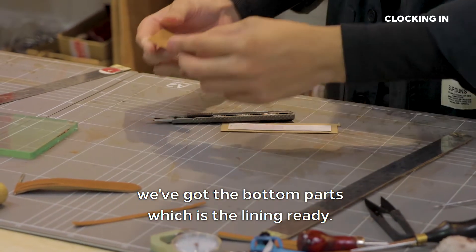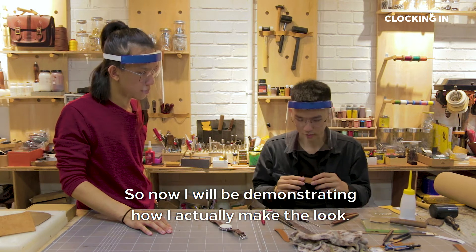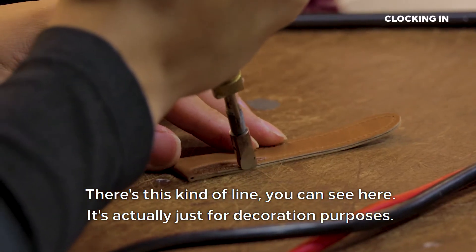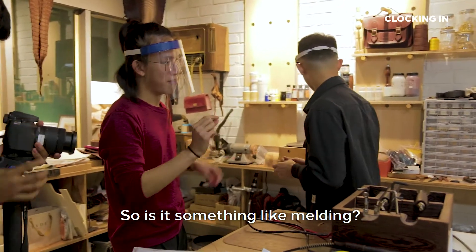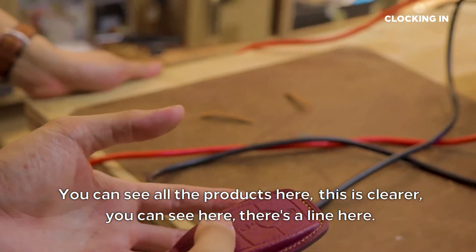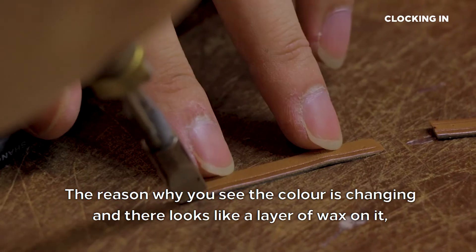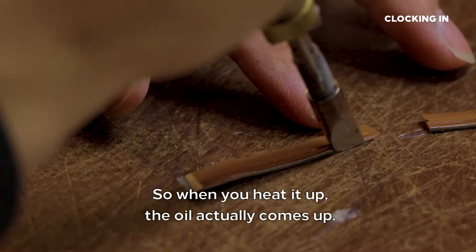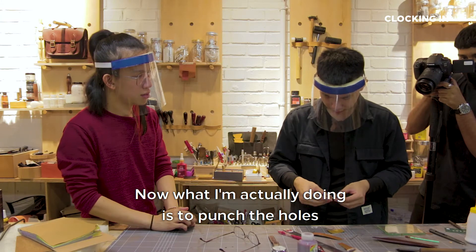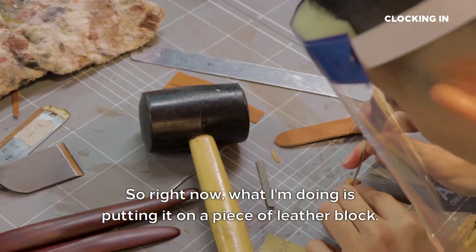So right now we have got the reinforcement ready, we have got the bottom parts — the lining — ready. After we have done all the layers, what I will do now is assemble them and join all the layers together. Now I will demonstrate how I make the loop. This is actually a device for creasing. They stick this kind of line — you can see here — it's actually just for decoration purposes. Is it something like melding? It's like heating up the leather to draw a line right beside the stitching line. You can see all the products here — this is clearer. Is there actually heat coming from this machine? The reason you see the colour is changing and it looks like a layer of wax is because the leather itself has oil in it. When you heat it up, the oil comes up. So it looks like I have applied something on it, but it's actually not — this is a sign of good quality leather. Now what I'm actually doing is punching the hole, because I cannot put the loop over there and punch the hole as it's going to damage the strap. So right now I'm putting it on a piece of leather block and punching the hole for the stitching.